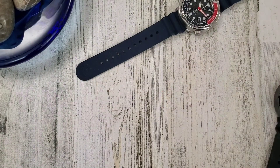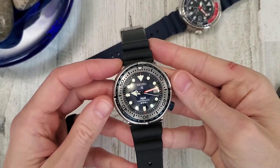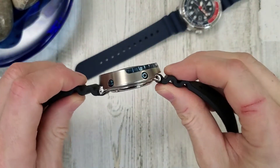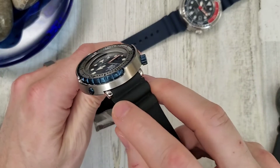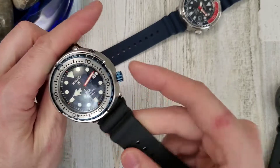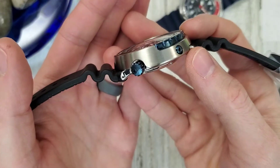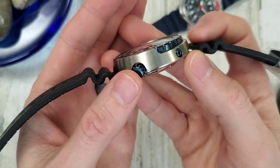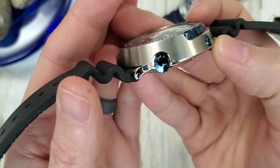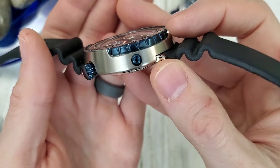The SBBN 039 measures 47.5mm diameter, 15.4mm thickness, 22mm lug width, and a 6.8mm crown. The crown is a cool color - I'd say it's anodized blue, but since these are steel it's probably PVD coated blue. It's a very cool looking blue color.